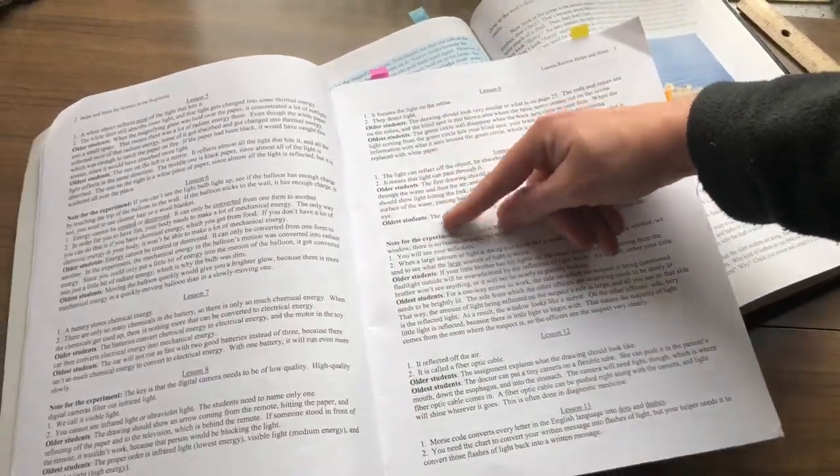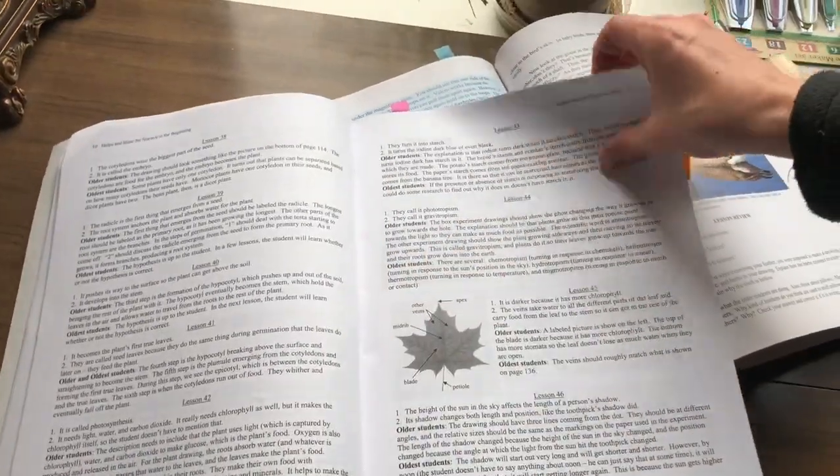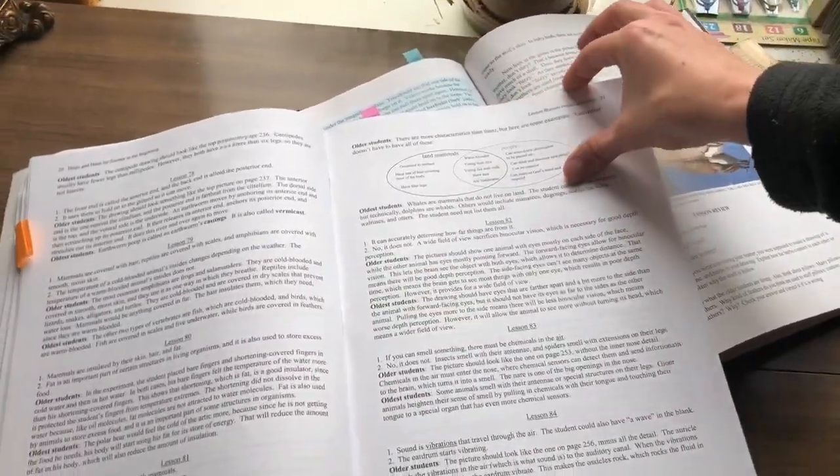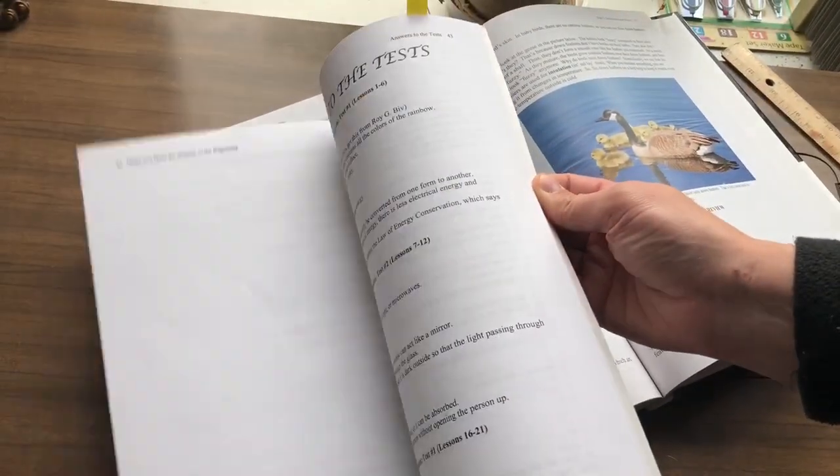My daughter is the younger student level, so as she gets older maybe you'd want the helps and hints more. Here's where it has the tests that you're allowed to copy and give to your child if you want, and then they have the answers to it.